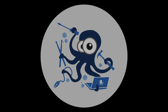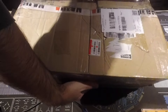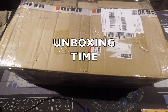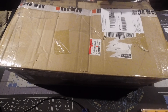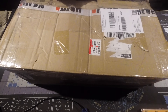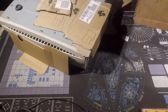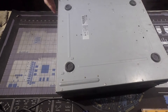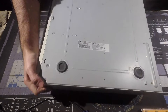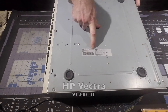Hi everyone, welcome again. I have received a huge package. Let's unbox it and see how it went through the postal service. There we have: Hewlett Packard Vectra VL400DT.